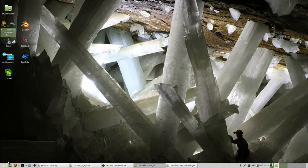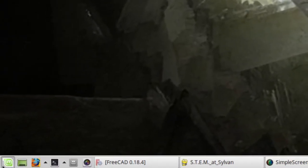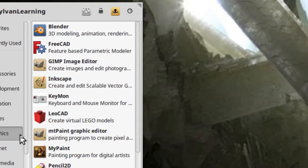Your first instruction is to open up FreeCAD in the menu. The menu is down here in the lower corner. Click on that. The menu is categorized and you want to go to the graphics category, then go to FreeCAD and click on it.